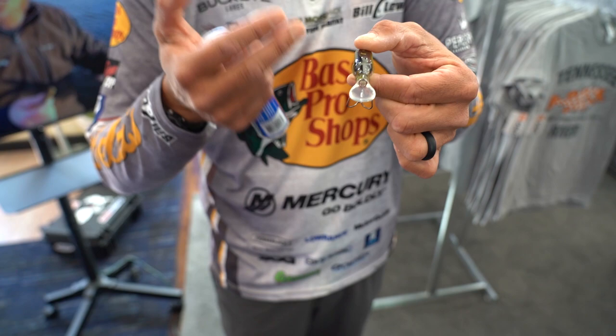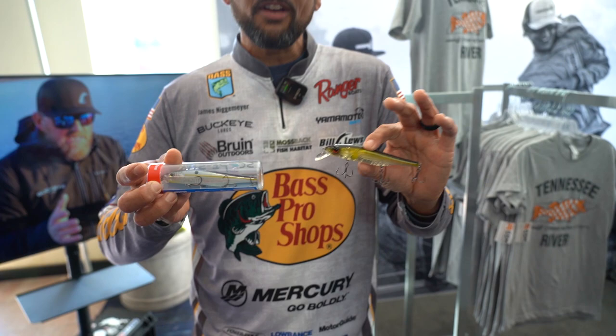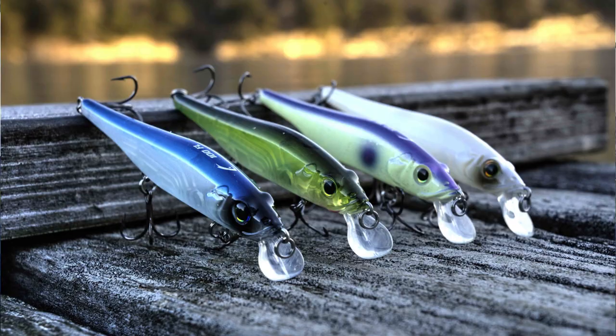But what it's done is it's created an amazing action. They've also realized that when it comes to fishing with forward-facing sonar, not one jerkbait does everything. So they have a sinking one, a suspending, and even a slow-floating one — different things for different occasions and whatever the fish need.